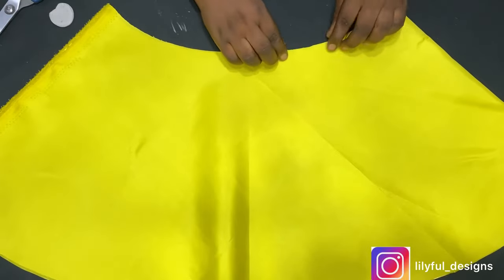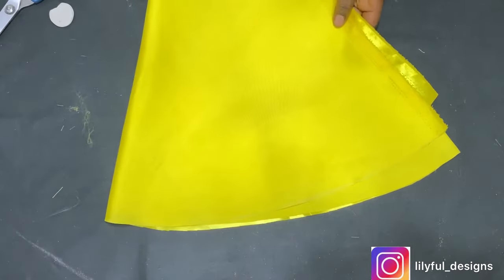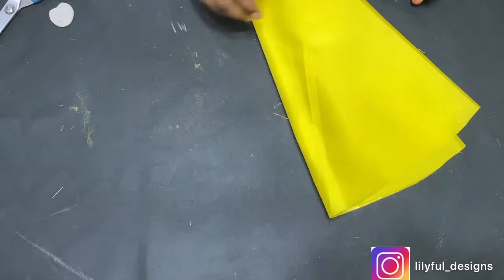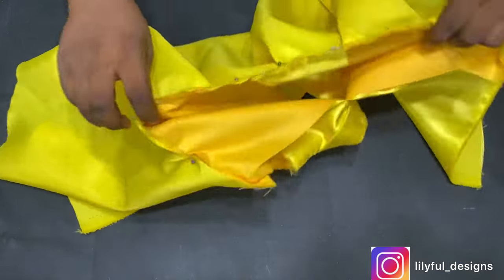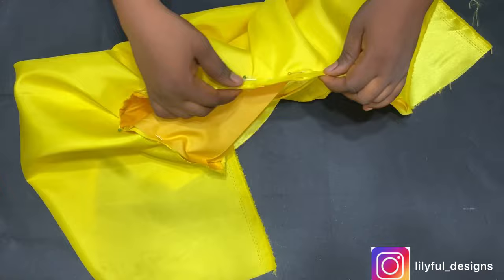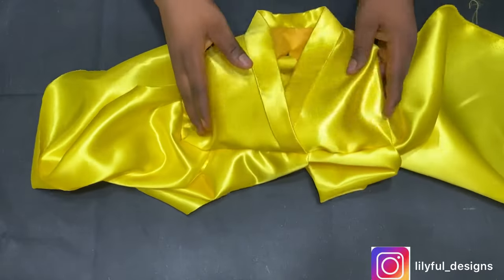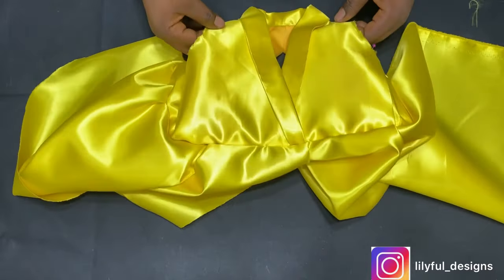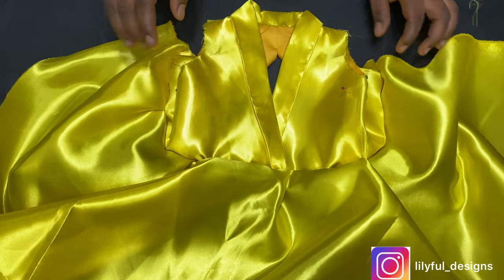Opening it up, you see the waist is larger than the upper part, so I'll go ahead and pleat it. I cut out lining for the skirt part as well, but in a straight form — you can also cut it in a triangular form like I did. I've gone ahead and joined the skirt part to the upper bodice and will sew it on the machine. Look at how beautiful the cloth is turning out already. Once I sew the inner part I'll still go ahead and sew the lining on it.